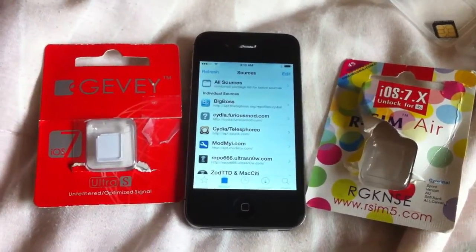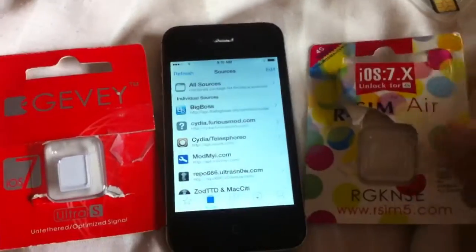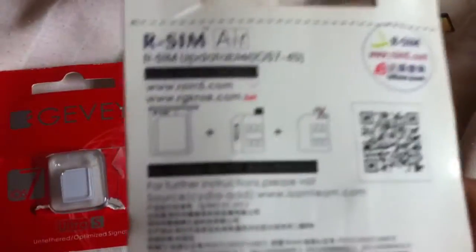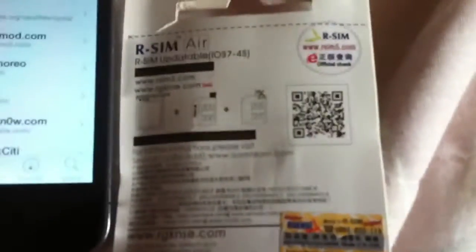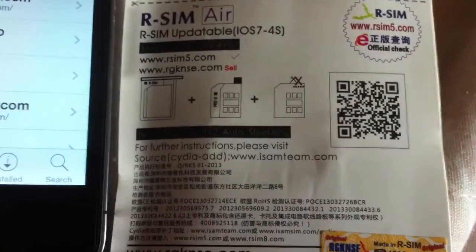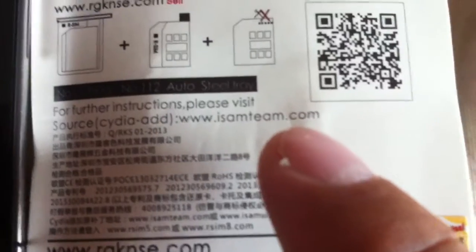If you're trying to unlock your Verizon iPhone 4S using either a Gevi, Ultra S, or an rSIM AirCard, you can do it by using rSIM's Cydia source, which is www.isamteam.com. Just add that onto your jailbroken phone.